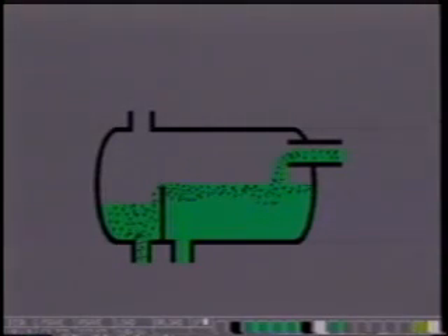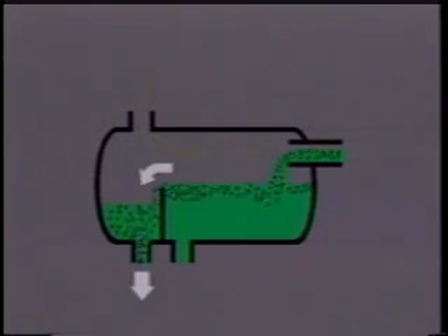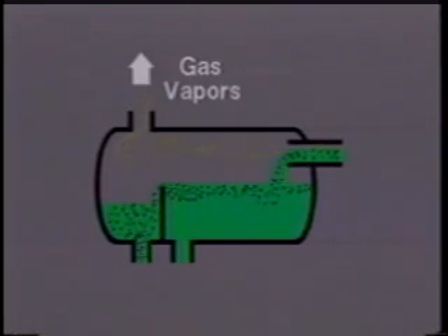Heat will cause the hydrocarbons to separate from the wet glycol solution. This hydrocarbon condensate is skimmed off the glycol and disposed of, and any remaining gas vapors will exit at the top.